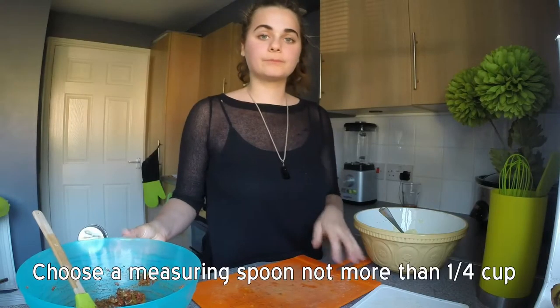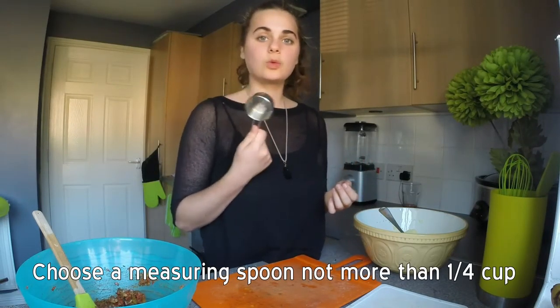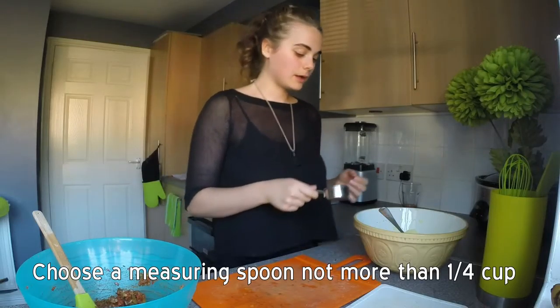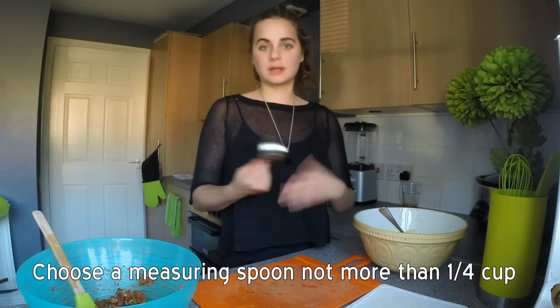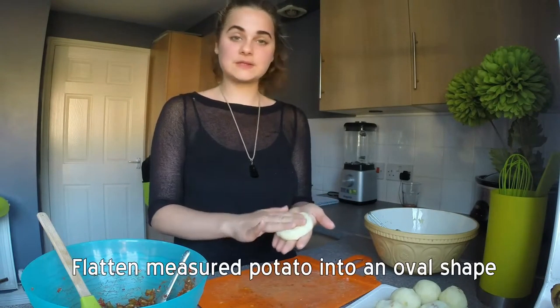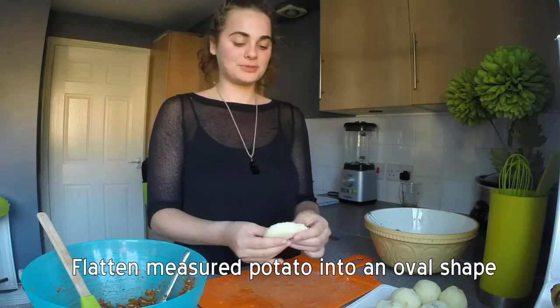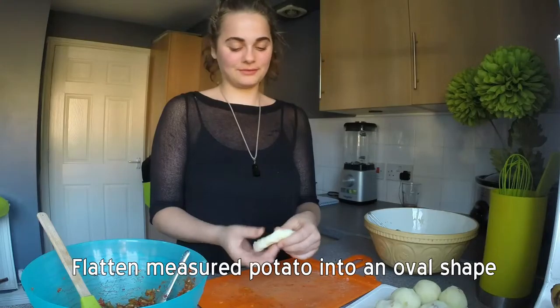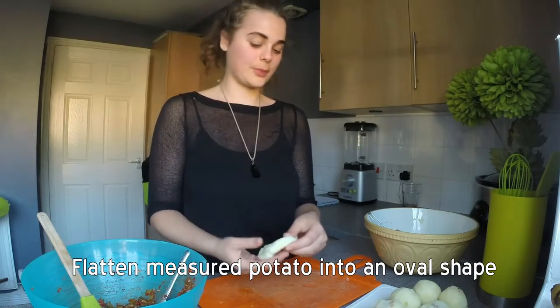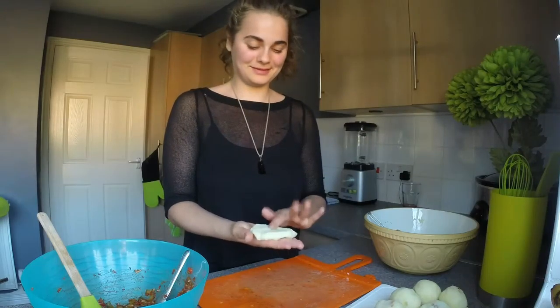Now we are going to start making our potato balls. We want to make sure they all come out roughly the same size, so I am going to use a quarter cup measuring cup to scoop out the potato. So you squish down your piece of mashed potato — it is in a round shape from the cup — but I have found it doesn't really matter that it's round.